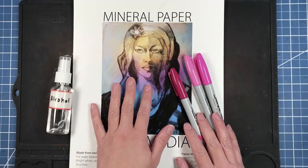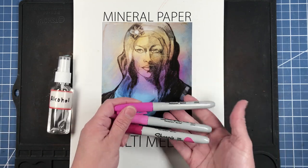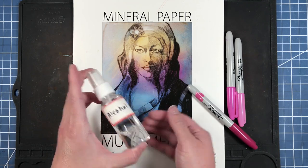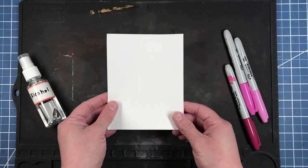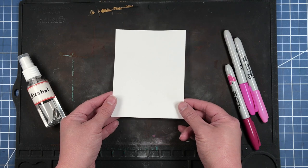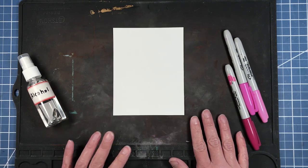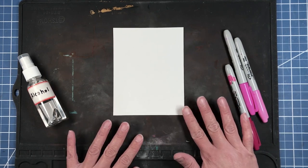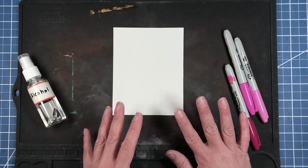We are going to start out with some mineral paper, along with some Sharpies, and my spray bottle has alcohol in it. Now I have already pre-cut my mineral paper to an A2 size, which is four and a quarter by five and a half, but the mineral paper comes in a 9 by 12 size, so really you could do this technique in any size format you wish.